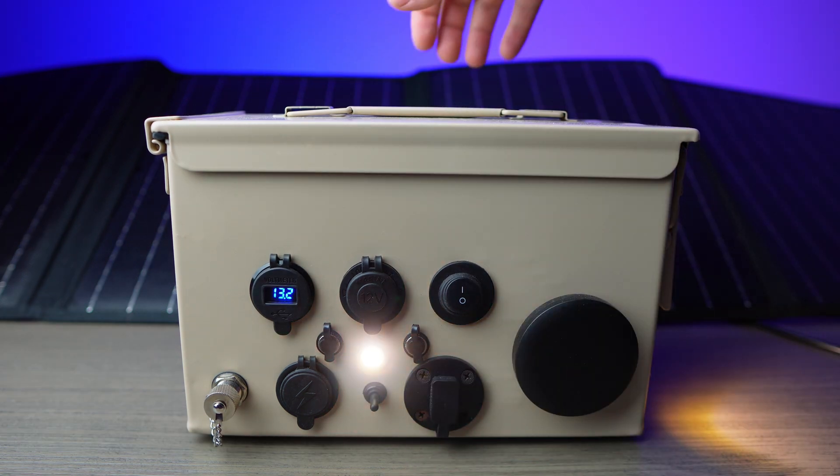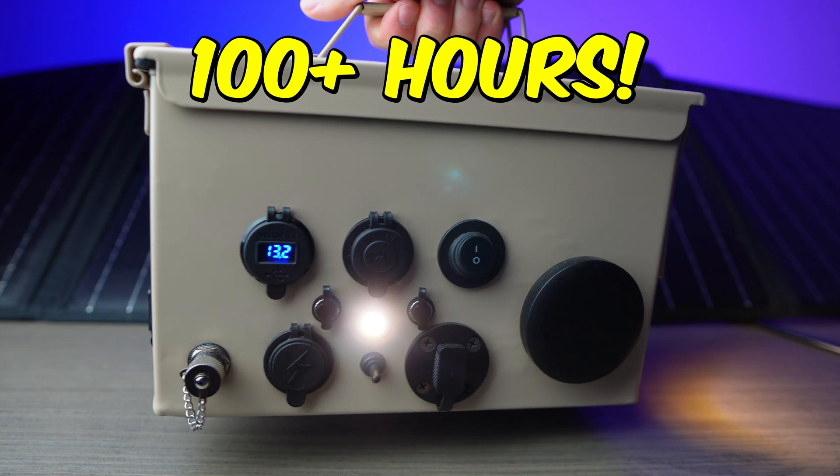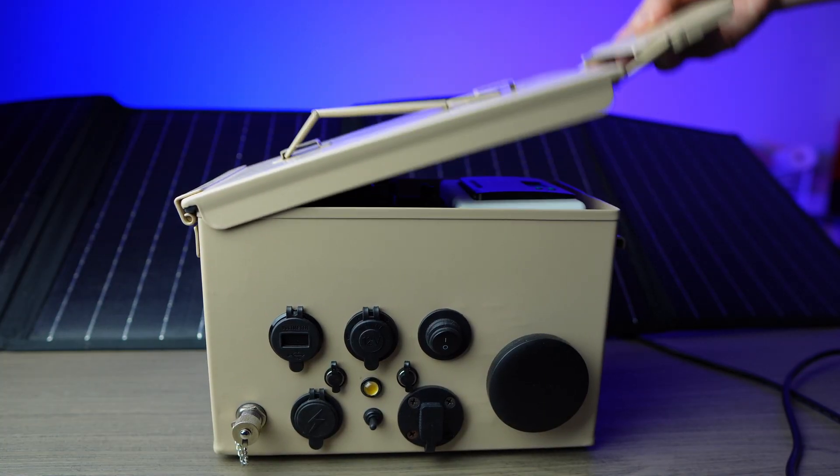We've got three LED lights on here — two low-power floodlights that can run for over 100 hours, and one super bright LED that can run for 68 hours.